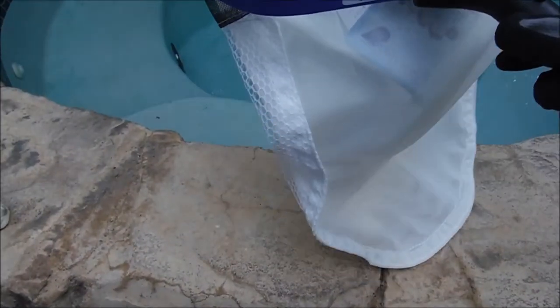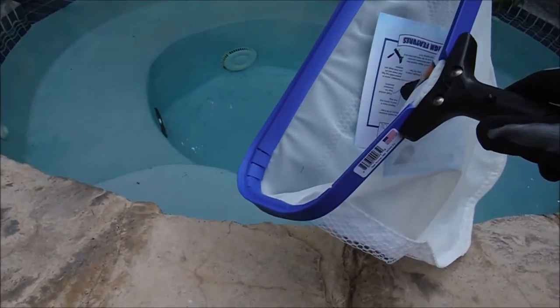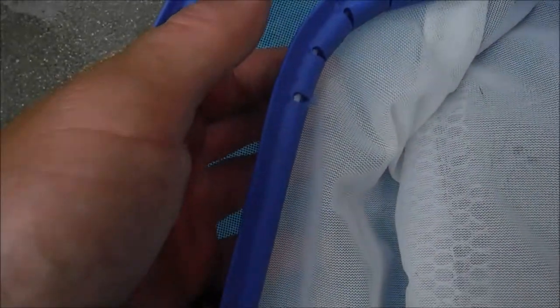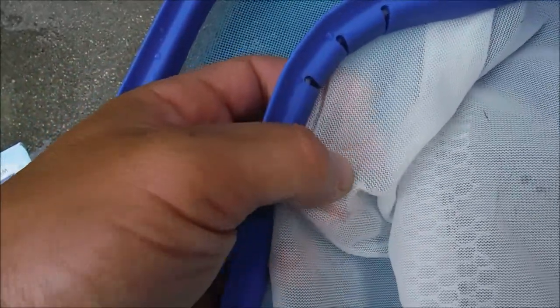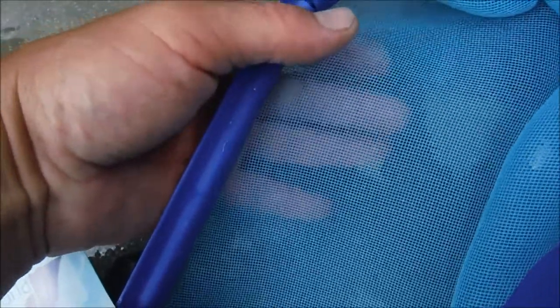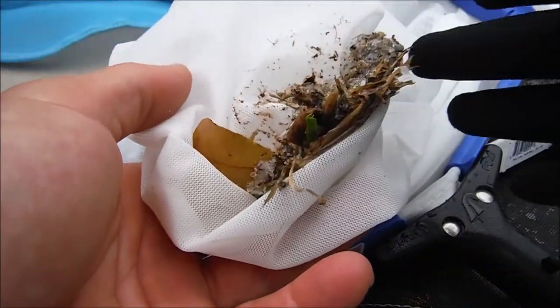This is the Purity Pool spa scoop. It comes with the super fine mesh bag shown here, and also comes with a standard blue mesh bag. Here's the difference between the super fine mesh and the standard mesh: the super fine mesh will trap just about everything — really small particles and bugs — while the regular mesh bag has a lot more openings.